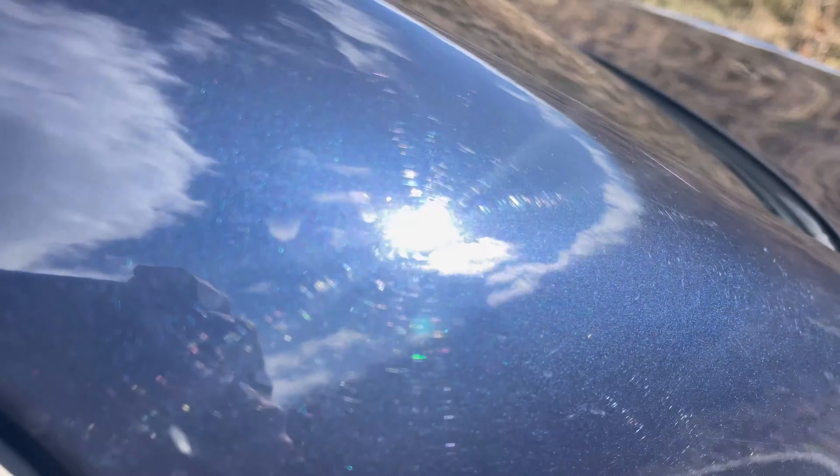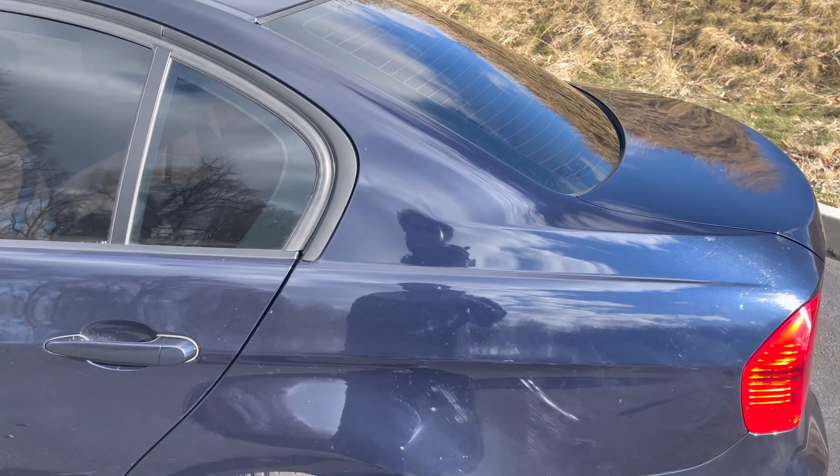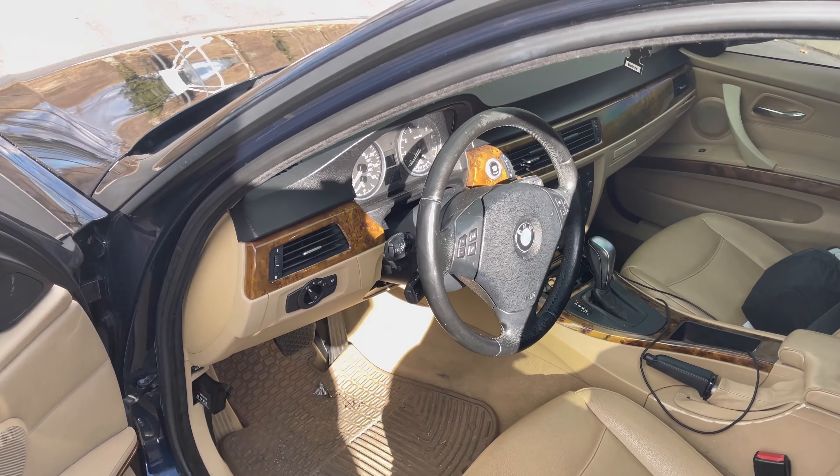You guys should see the swirly marks — look at this color with the gloss and glitter, it's crazy. It just wasn't taken care of, but maybe a clay bar and a detail will help. We'll find out.